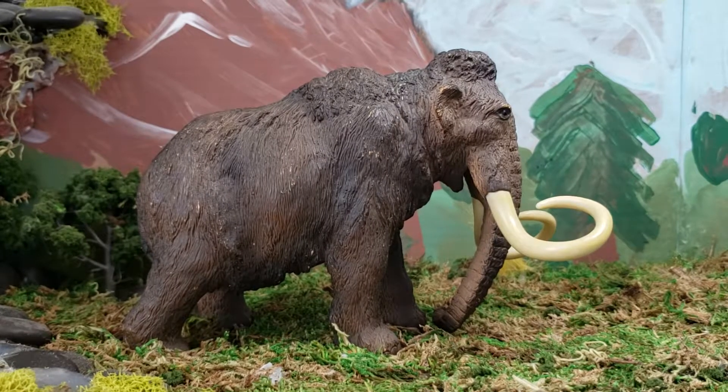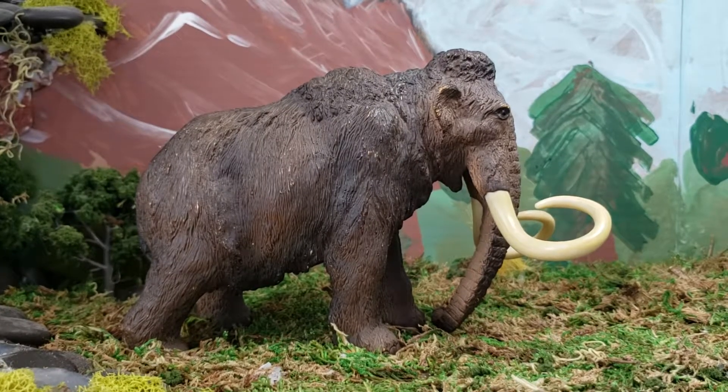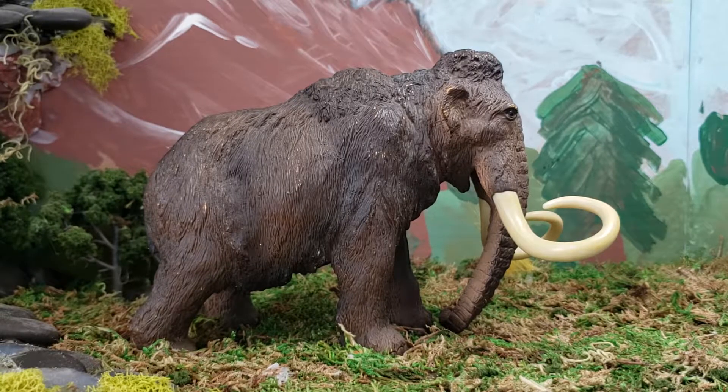Hey guys, this is Diplo Seg here with another review, and today we're going to be reviewing the Papo Woolly Mammoth. I do have a review on this one on the channel that I did two years ago. It has like a thousand views, and the camera was really fuzzy. Now I have a better one, so I just decided to do this one since that review seems to be the most popular on the channel.